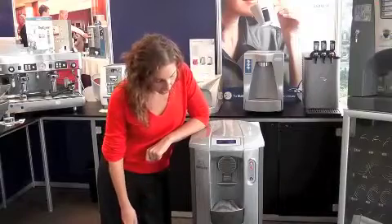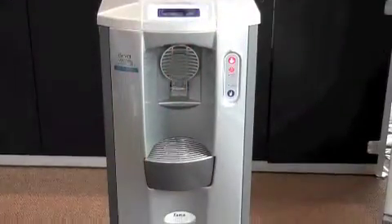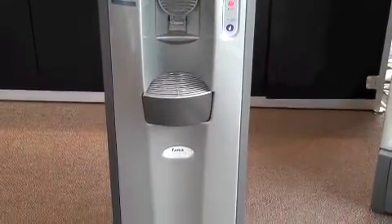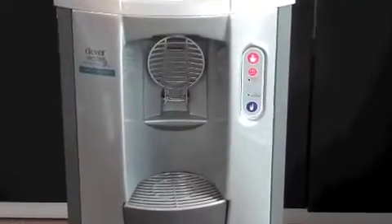This is the T5 freestanding water cooler. It's a very basic model, perfect for the office. It simply does hot water or cold water and it's got the facility for extra hot water for people who want a cup of tea or coffee.